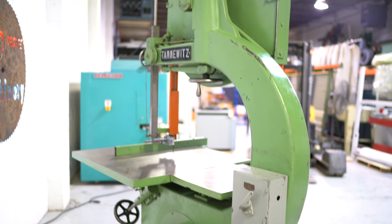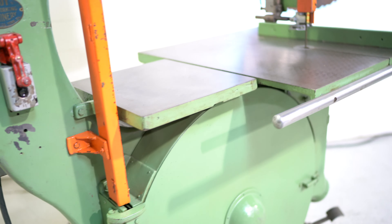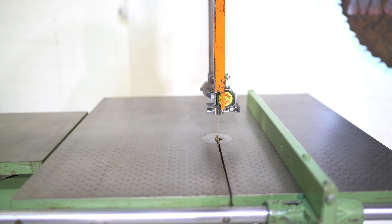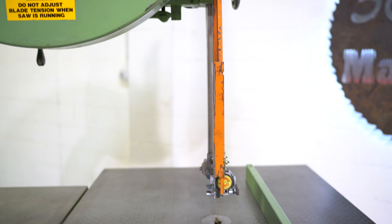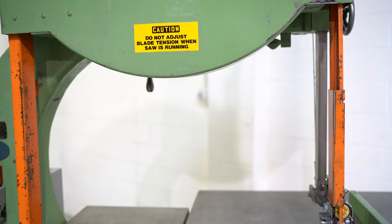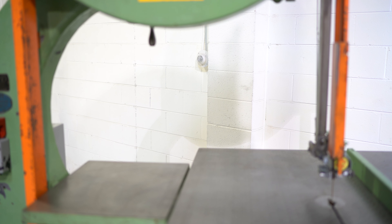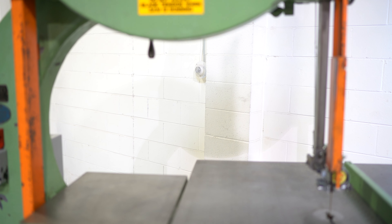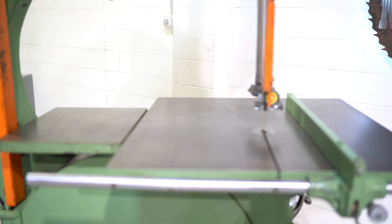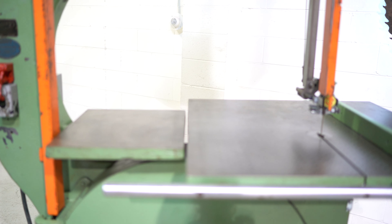Nice clean model. Coming back around front, you have 20 and 3 quarter inches under the guide — that's from the table to when the guide is all the way up. Going under the wheel, the bottom of the wheel being a little lower gives you about 19 and 5 eighths inches of clearance from the table to the bottom of the top wheel. You also have 35 and a half inches of clearance from left to right, from the blade guard on the left hand side to the blade guard on the right hand side.